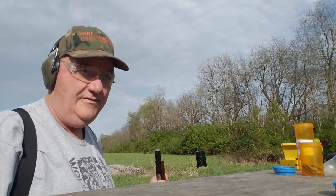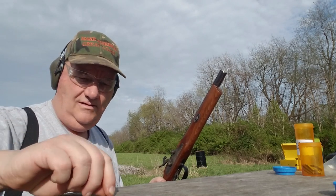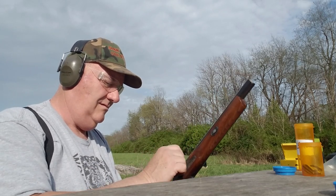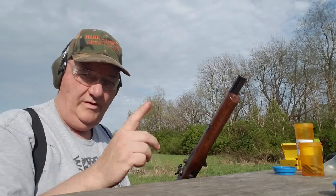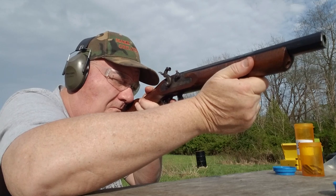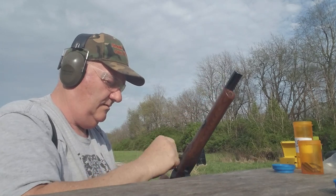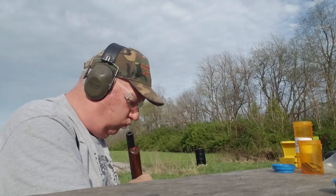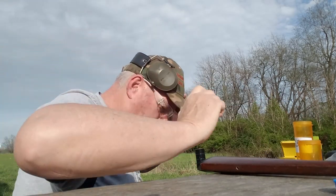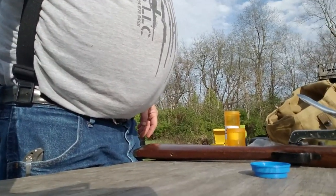Alright, shot number three. No idea where they're at — remember, this gun was already pretty ruined when I went to cutting on it. Let's go down there and have a look at our shame — see how we didn't do.